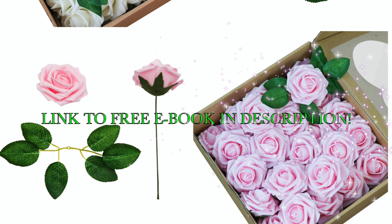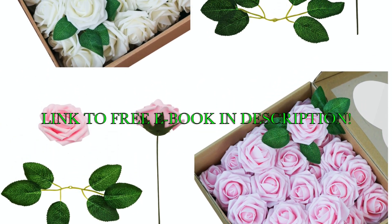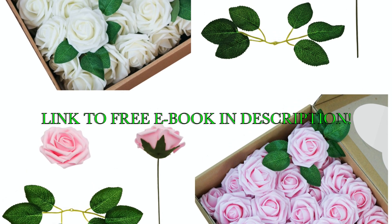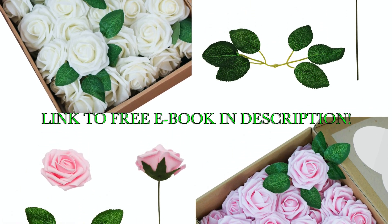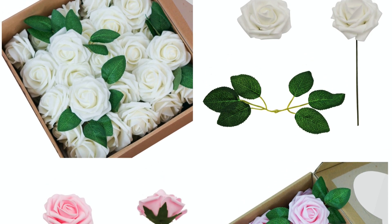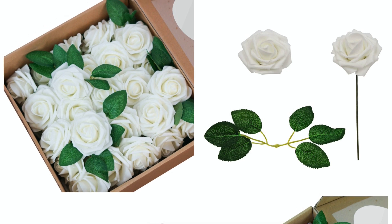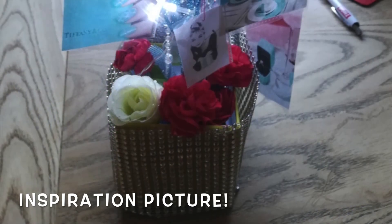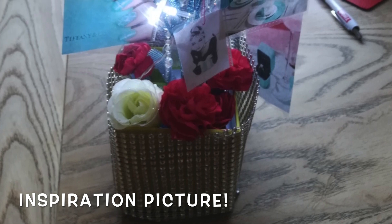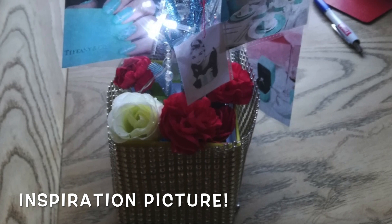Hi guys, welcome to this week's episode of Miss Planet. Before we get started, just want you to know our flowers have arrived. They are available in our Amazon store — if you want to head on down to the description or click on that little button up there, it'll take you right on over to them and you can shop to your heart's content. Thank you so much for those of you who have already purchased them and told us what you think about them. I'm so glad that you love them as much as we do.